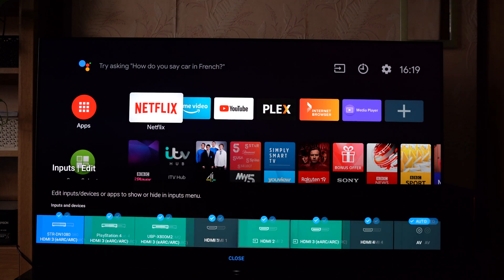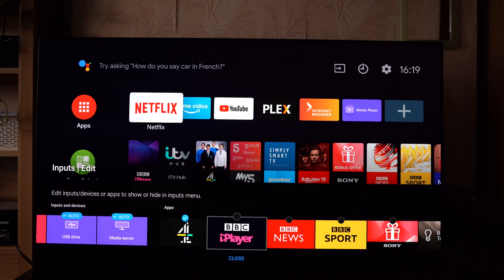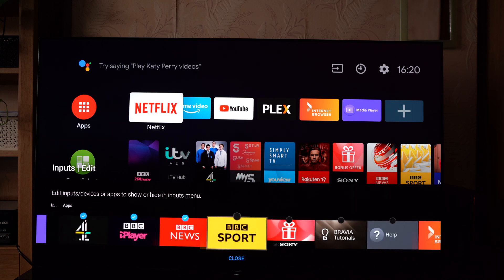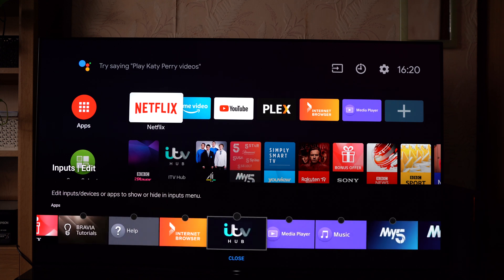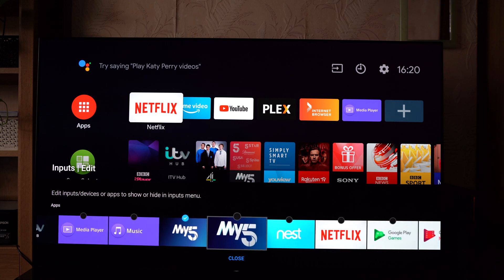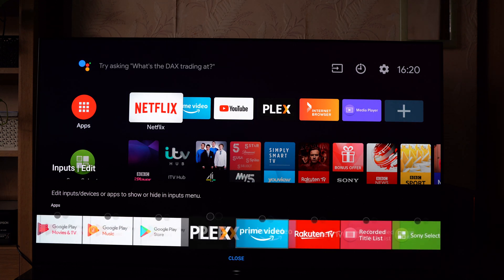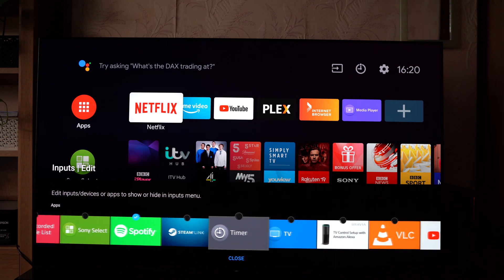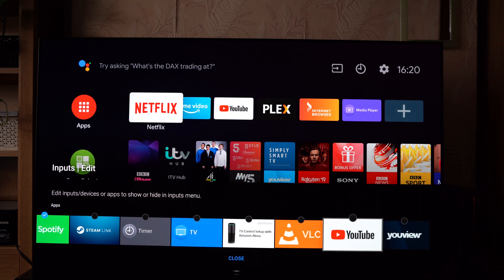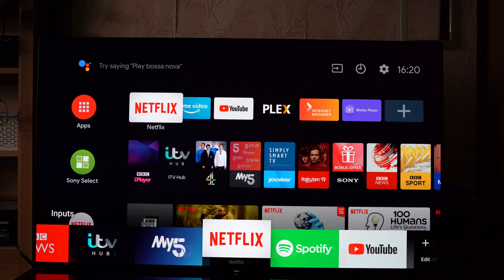Clicking on edit will allow you to pick various different apps from within that you've got installed, such as All4, iPlayer, maybe BBC News, and a few other things that you like. So I'm just going to go ahead and enable all the catch-up services, and Netflix, Spotify, and YouTube. So as soon as you now hit the close menu, you can now see that your menus pop up here.